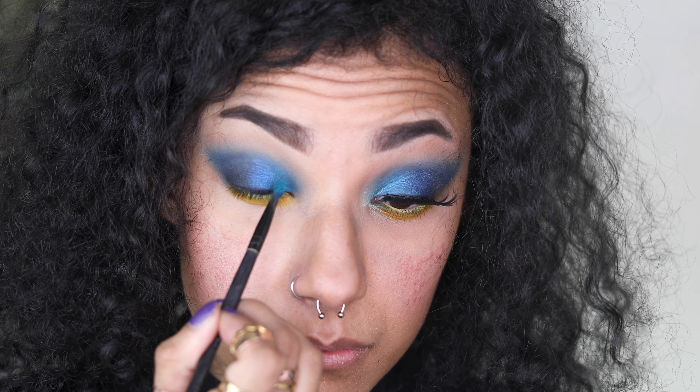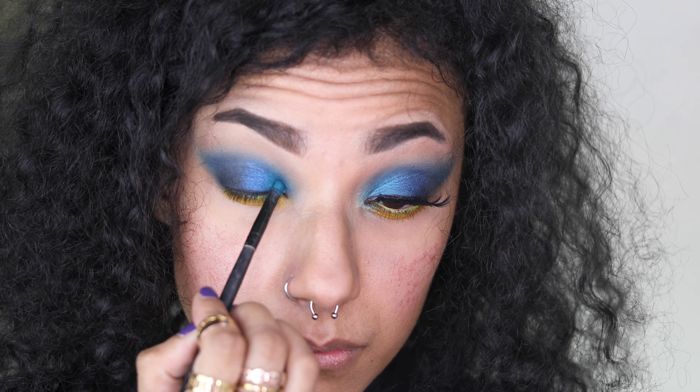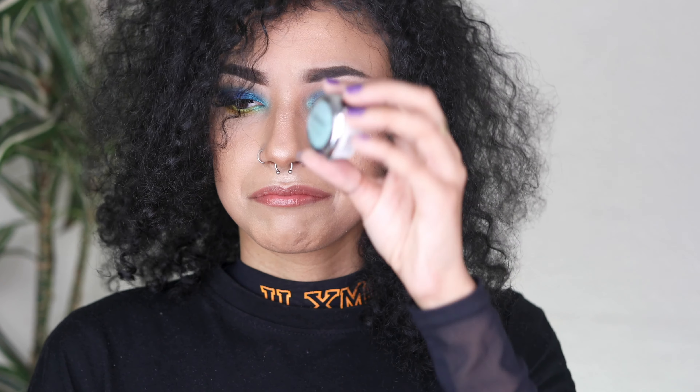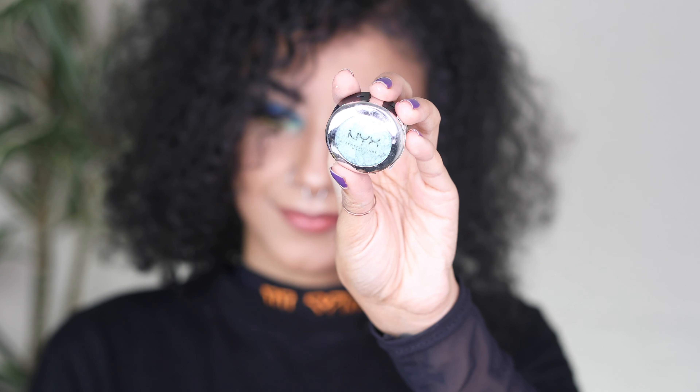I'm applying some more of the blue shade from the Festival palette, just a touch to bring back some lost pigment before moving on to the next shade. Don't worry if you get it on your lower lash line because we're going in with another shade — the NYX Prismatic Shadow. My daughter has absolutely destroyed this one; it's crumbled and broken, but I can see it's still usable on camera.